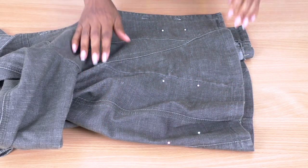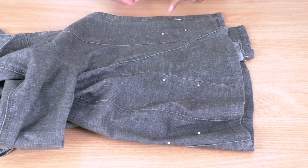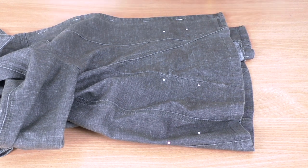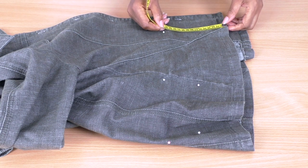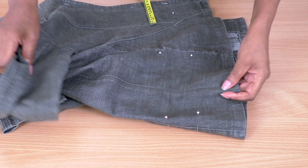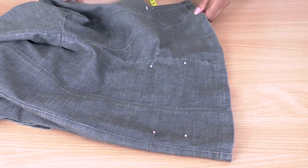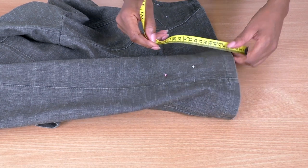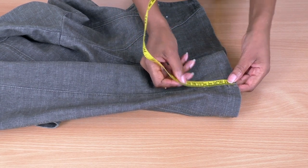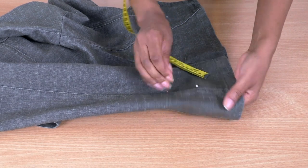Okay, so here are the pins. This is going to be the stitch line — this is where it kind of backs over that pinning there. So this is going to be the front. That's the side. I'm just going to make sure it's in half — and that's about there. So that's the back seam there. I'm going to take it down just a bit more just to be on the safe side. That's going to be my stitch line.